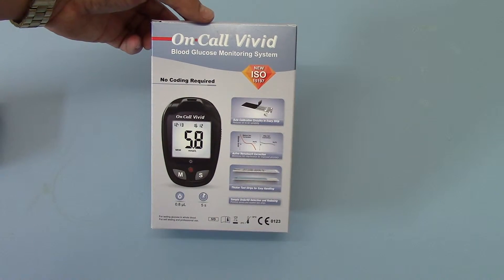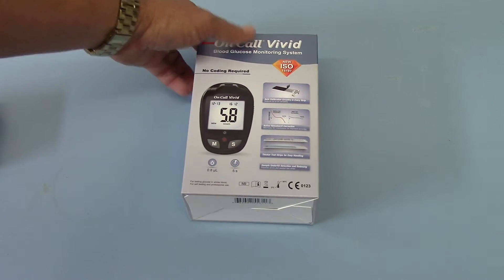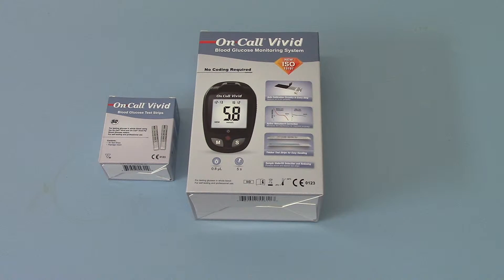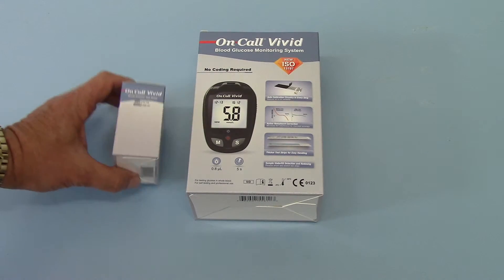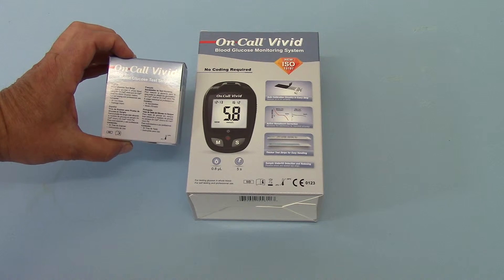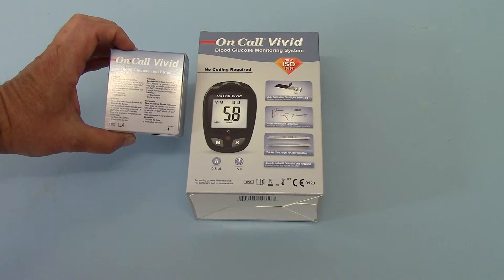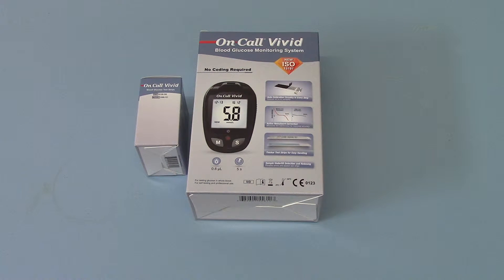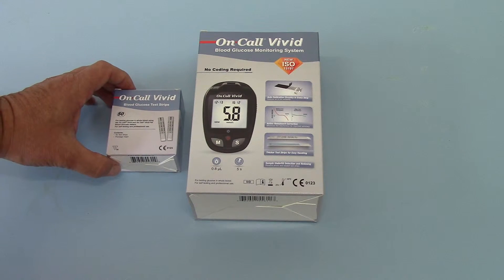The 10 included test strips will get you started, but additionally in the UK we sell the OnCall Vivid test strips, which are the only test strips that can be used in this meter. So if you buy the meter you commit to buying ongoing supplies of the OnCall Vivid brand test strips. These are supplied in packs of 50, with each pack containing two vials of 25 test strips. The idea is that you work through the first vial and only open the second vial — breaking the seal — when you begin testing with the second 25.